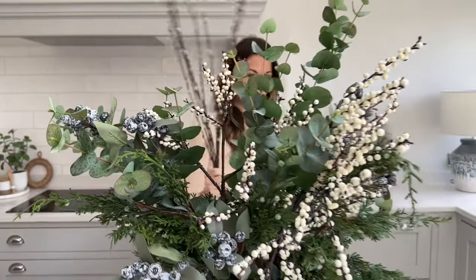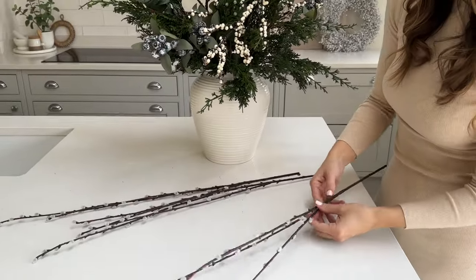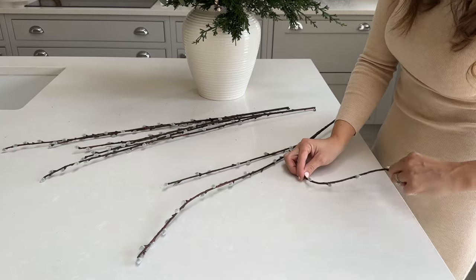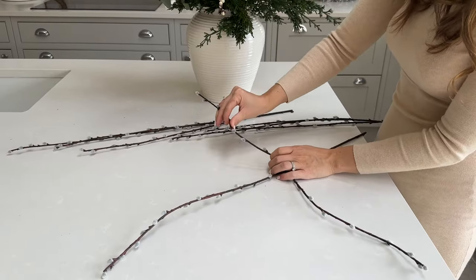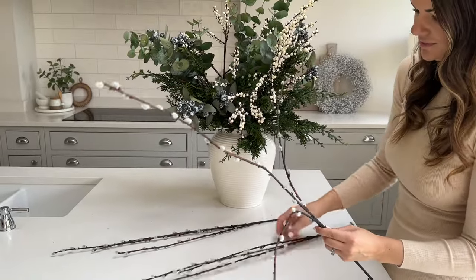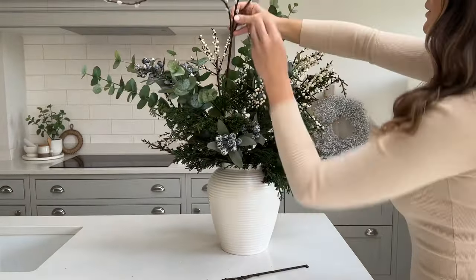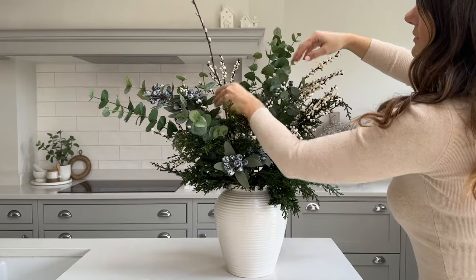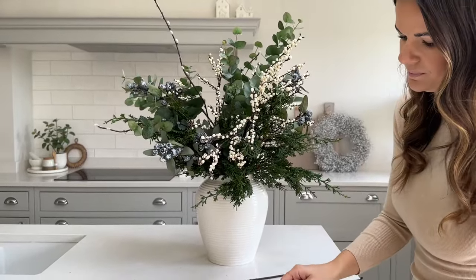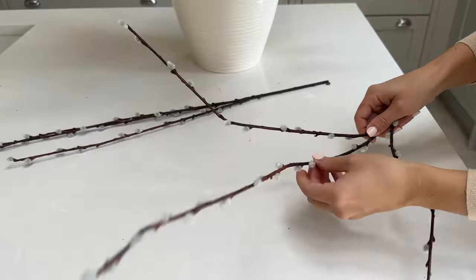Last but by no means least are our three pussy willow stems — these are great, they've got three branches on them. What I like to do is wiggle them into a nice wiggly shape — it just makes them look really realistic. Like that compared to that — they just suddenly look so different. I'm going to have these in at different points so you can really see these lovely grey soft buds on them. It's just started raining outside — I absolutely love hearing the rain on our Velux windows, it's very relaxing.